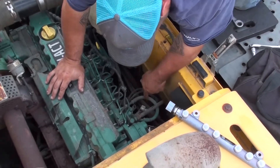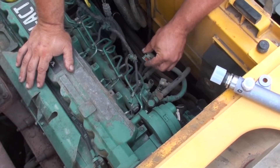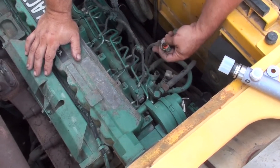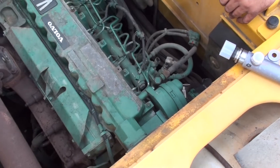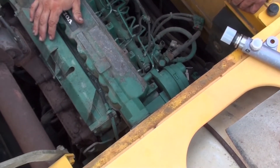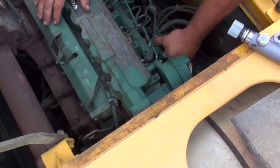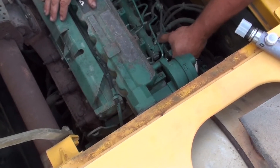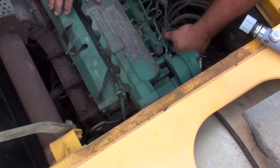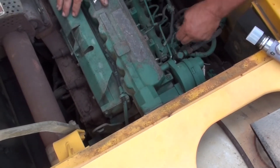If you look here, the locking mechanism is missing right there — I just pulled it straight off. If it wasn't making a connection it would throw you a code, definitely. Any of the wires not making a connection will throw you a code. That's how we knew it was an injector error on the other one. What was it — the stud on top of the injector, or the wire?